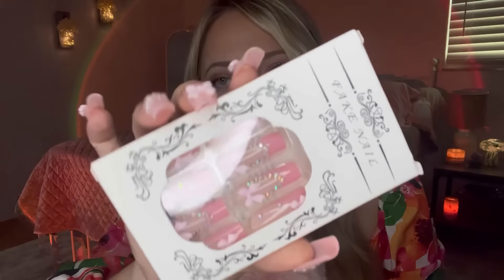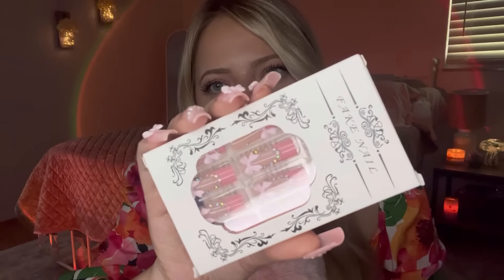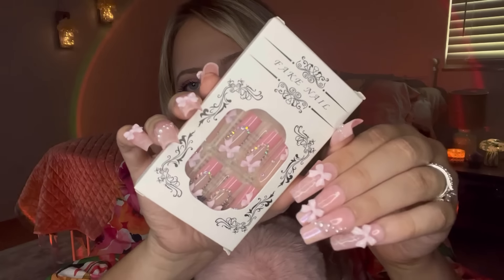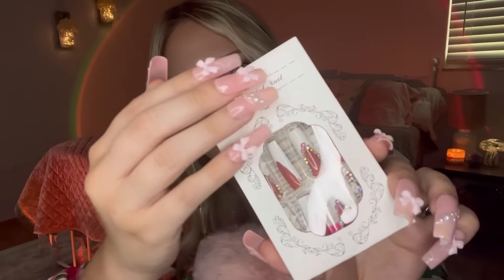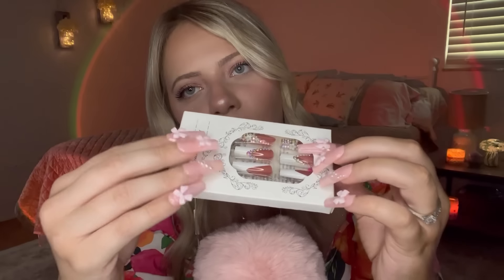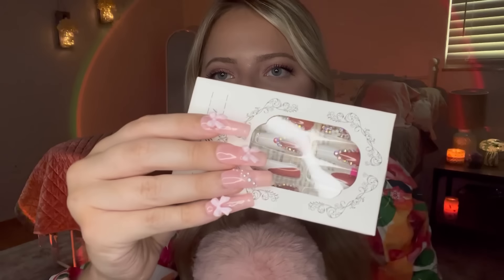Next is a really gorgeous pink pair of press-ons. These are pink French tips with little rhinestones and bows — super cute. They are a little shorter than what I have on right now, maybe. But then I think these are absolutely gorgeous. I love the contrast of that color with the white. These are so cute, I can't wait to wear them. And there's little flower charms and bows and stuff — seriously stunning.